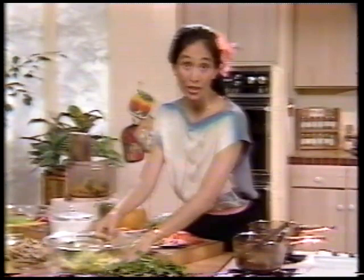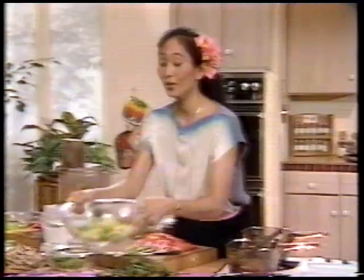One way that I use this pressed tofu is in a very special layered salad. This is no ordinary salad — it's a real special one that you might want to save for special occasions, and it can actually be served as a main dish in itself. I start off with a glass bowl — I like to use glass because it's such a pretty salad, it's layered, and it's nice to be able to see the different colors in the layers.